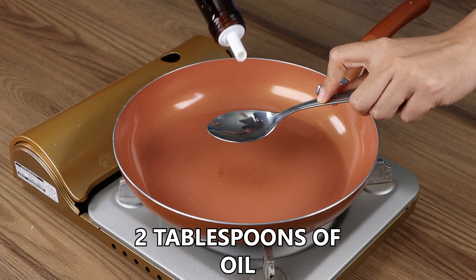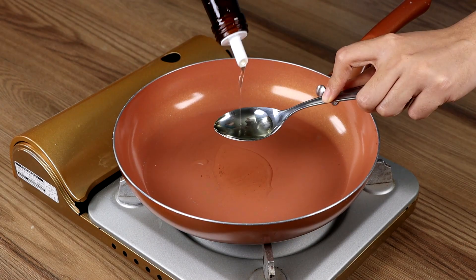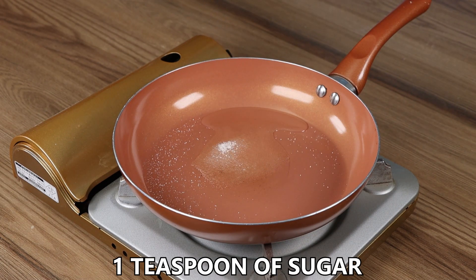Now in a pan add 2 tablespoons of oil, 1 teaspoon of sugar and mix well for 1 minute.